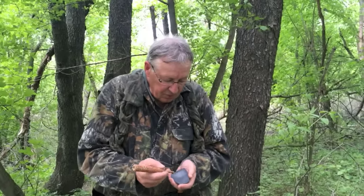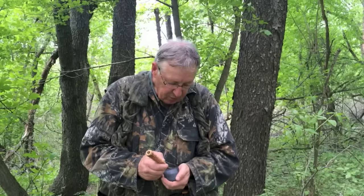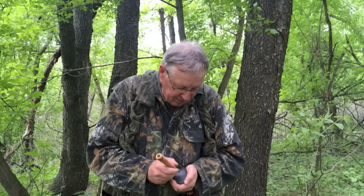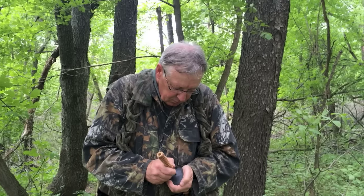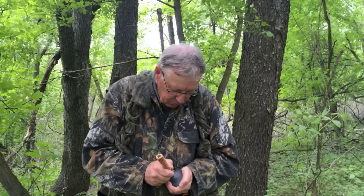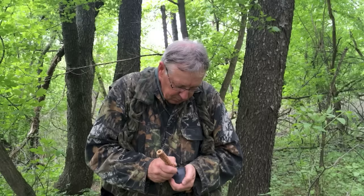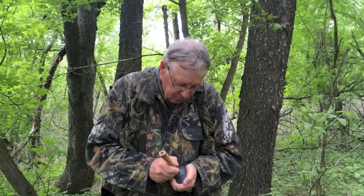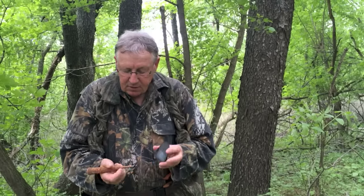This is a slate call with a striker, and it's just made out of a piece of slate. The sounds we're trying to make with this are the quiet, content sounds that a hen turkey makes when she's unafraid, and also the sound she makes when she's feeding. It's a very quiet sound — a little cluck and then these purrs. And that's the slate call.